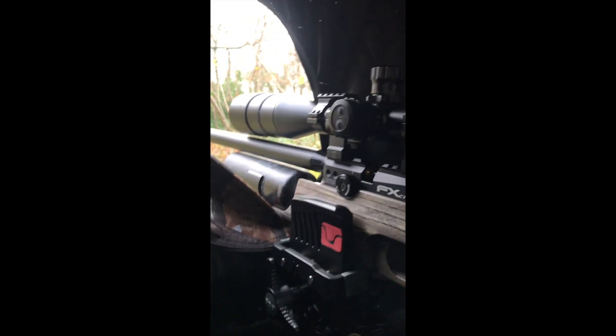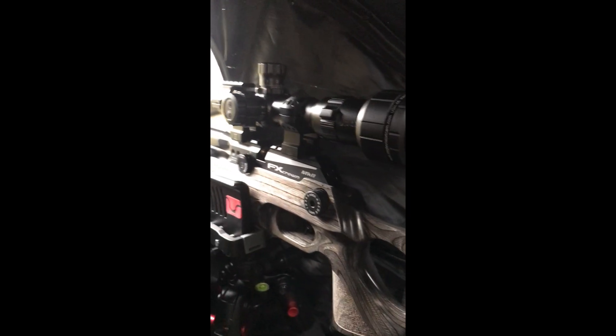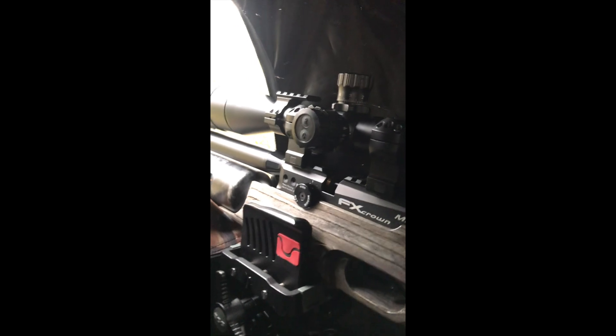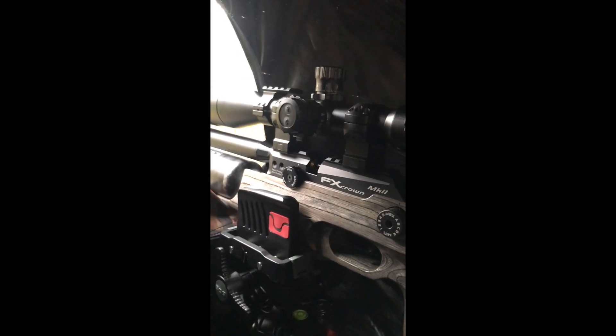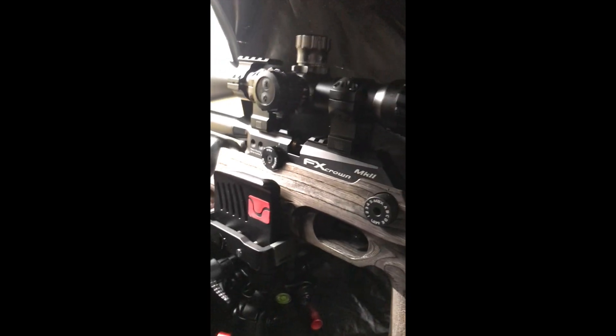Hi guys, different sort of video this one. I'm sat in the hide, been here for a couple of hours this morning. It's gone very quiet and this is my FX Crown Mark II — what a beautiful rifle this is, love it. I've not used it for about a month, I've been using the FX Impact M3 with the Wildcat 4K scope on it. If you watch my videos you've seen a lot of it. This is an absolutely lovely gun, really good quality. But today I've been having to hand load through that little gap there and it's been a pain.